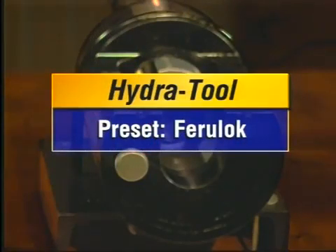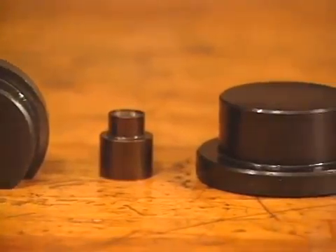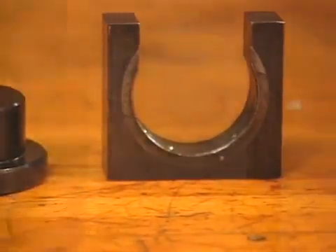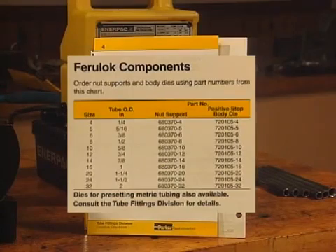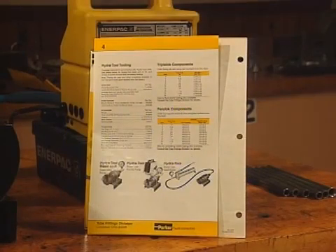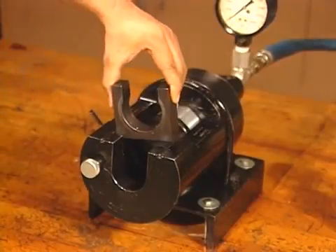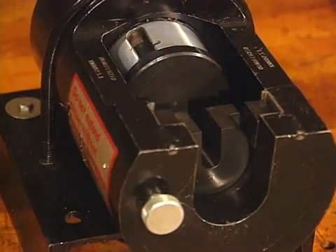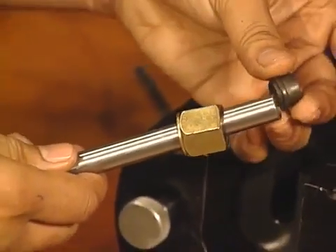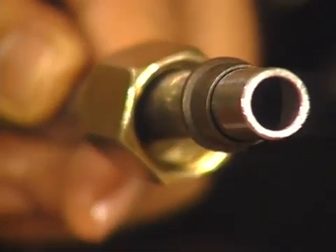Now we'll review the presetting procedure for a Ferraloc preset. With the tube preparation complete, select the proper nut support, body die, ram insert, and backup plate. You'll find the proper part numbers in the Hydra Tool manual in the chart for quarter inch to two inch fittings. Like the presets discussed previously, the body die and nut support will correspond to the tube size and outside tube diameter. Install the ram insert into the dual piston assembly. Then install the backup plate into the Hydra Tool housing. Install the nut support into the backup plate opening and assemble it from the inside. Install the fitting nut and ferral onto the tube, making sure the bite edge of the ferral points toward the tube's preset end and the raised portion points toward the fitting nut.